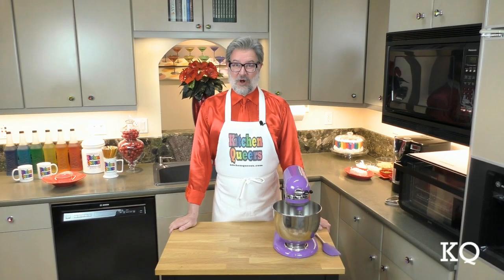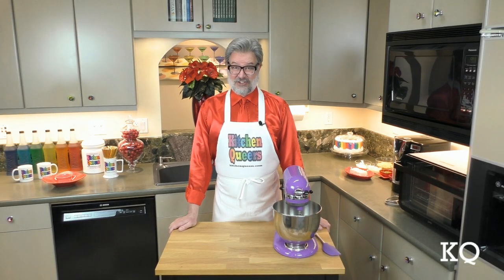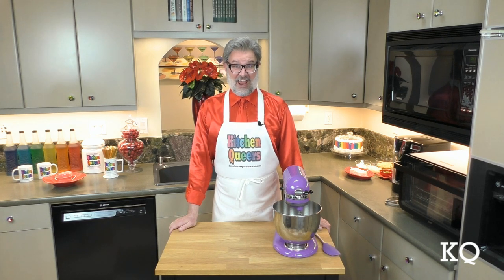Greetings peeps! Welcome to another episode of Kitchen Queers. Mitch in the kitchen here with you. I hope this show finds you and everyone at your house safe and healthy.